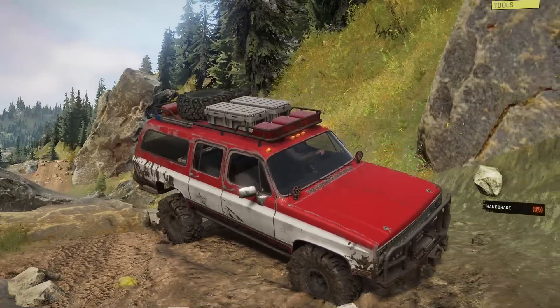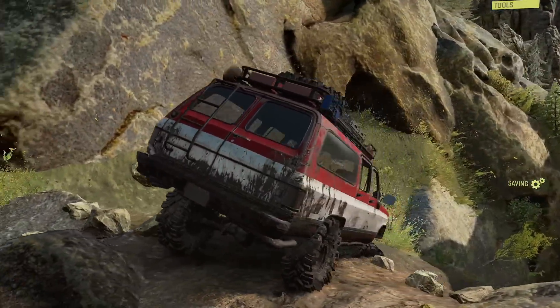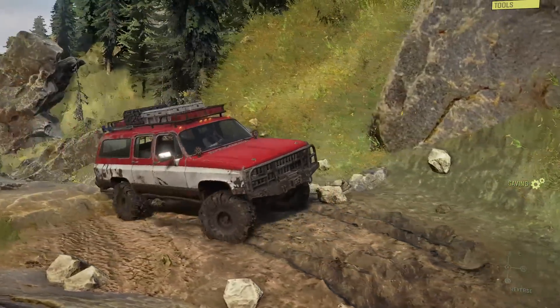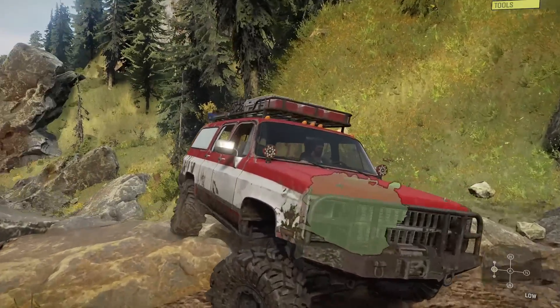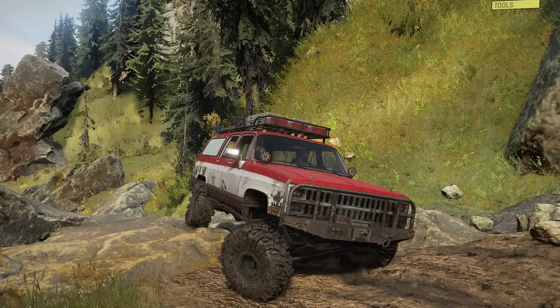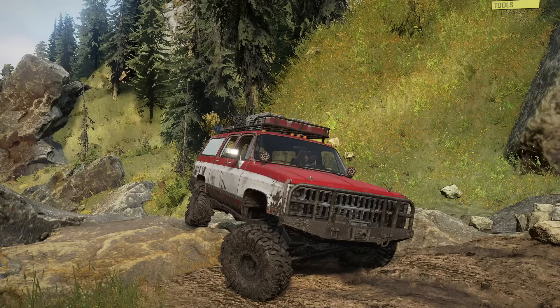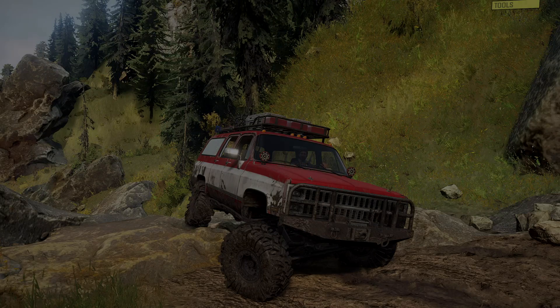Absolutely no question about it — top notch performance in terms of realism. If you like to blast through trails and just rip with the gas down all the time, this may not be the vehicle for that. But if you like that slower, more deliberate, thinking-focused style of trail riding, this is going to be right at the top of the list. If you enjoyed this video, let me know your thoughts in the comments below, hit the like button, subscribe if you're new, and I'll see you guys next time.